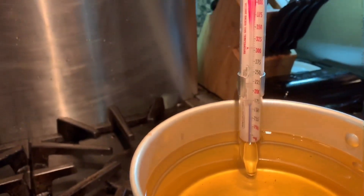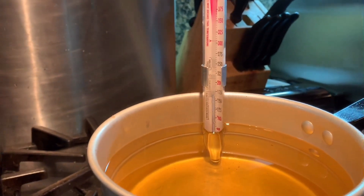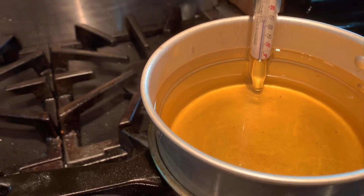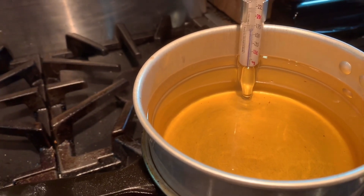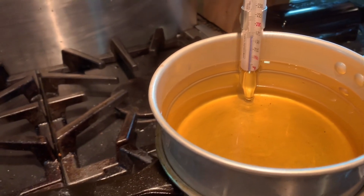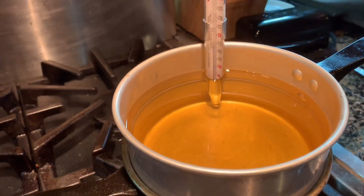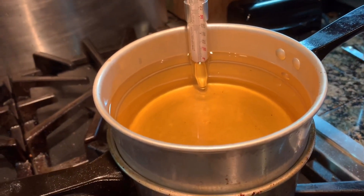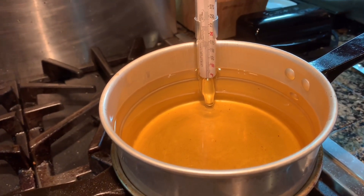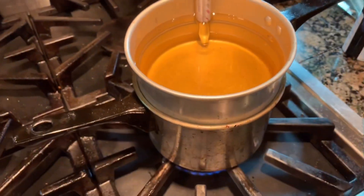You're also going to want a thermometer. This wax needs to get to about 180 to 185 degrees before adding any kind of scent or dyes. I don't use dyes — I just use scents. It really depends on the wax you use, so make sure you check with whatever you're working with.